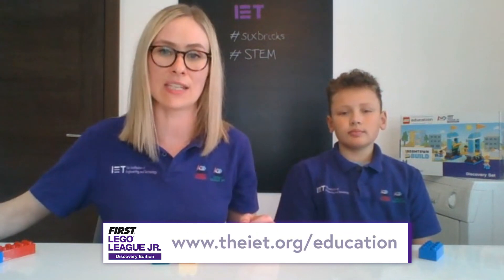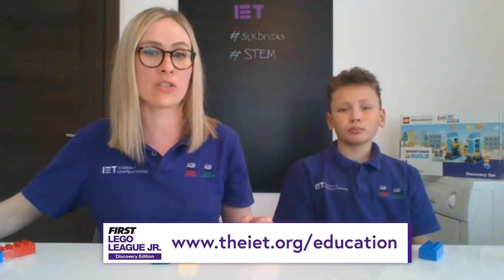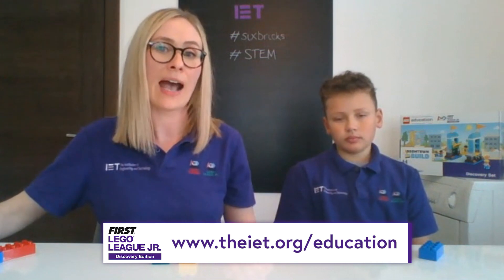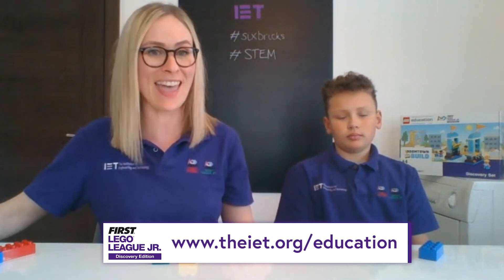Don't forget we've got lots of free downloadable STEM activities and resources on our IET education website. Just go to IET.org forward slash education, and that'll keep you busy until our next six bricks activity. We hope to see you then. Bye!